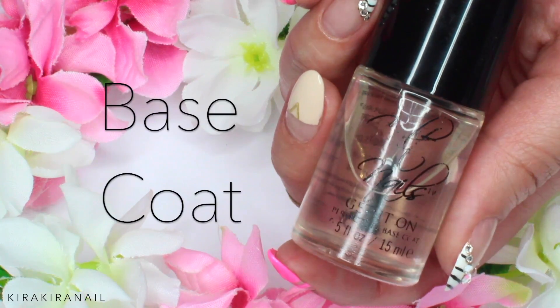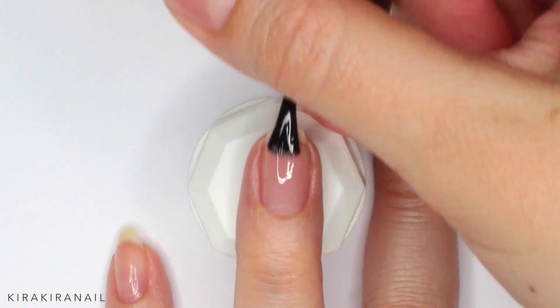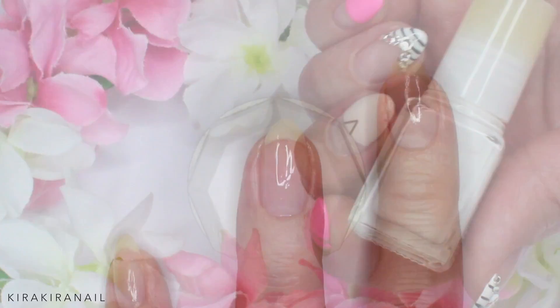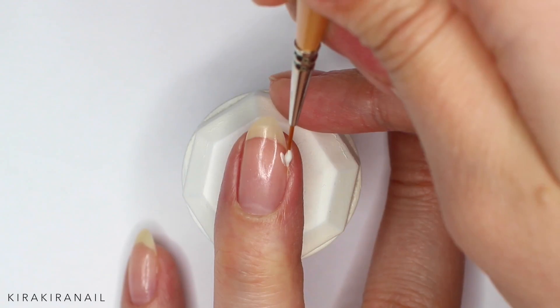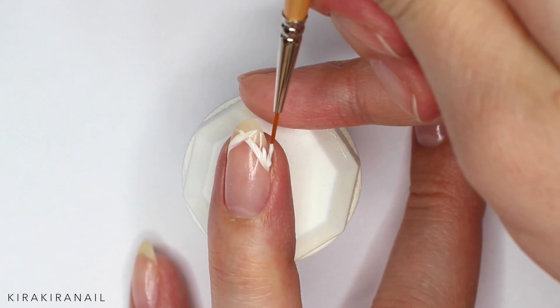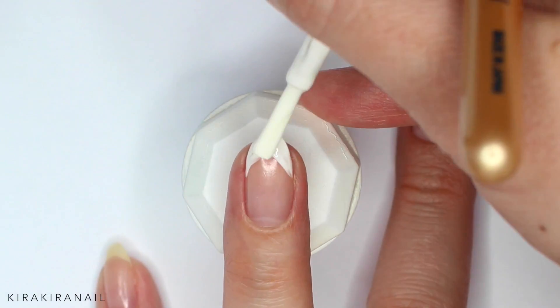Start off by applying a base coat on each nail. Now take a white polish and create kind of a French mani. Add a second coat if needed.